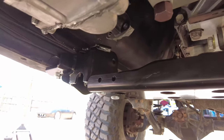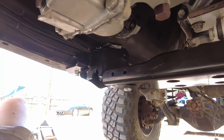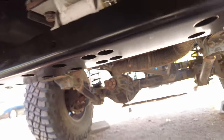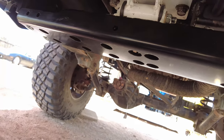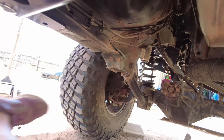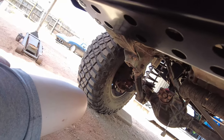Now that we have the side sections and cross member in and everything tight, it's time to start installing the control arms. I'll do the lower control arms first, cut off the lower control arm brackets, and then install the upper control arm.